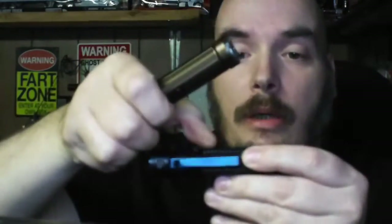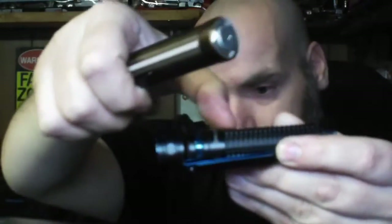The knurling on the handle is different compared to the Baton Pro. This one has a square-looking knurling while the Baton Pro has more of a rectangle knurling. It still feels good in your hands and doesn't seem like it'll slip out even with gloves on.